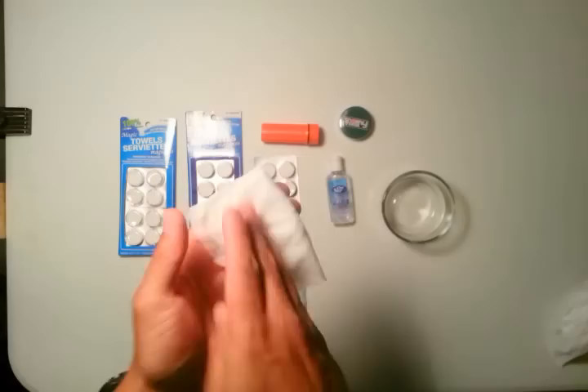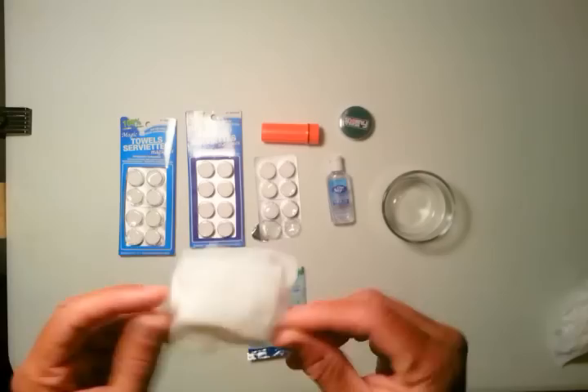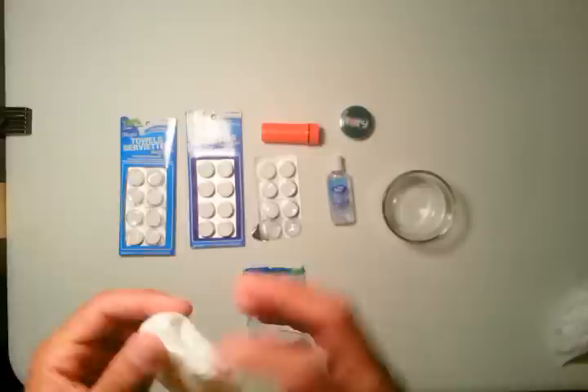To demonstrate how to use this efficiently for number twos: what I would usually do is fold it like so, do one wipe, fold it again, do another, and then the grand finale — just to make sure it's nice and clean. Usually I'll get three solid wipes out of one tablet if you use it effectively.